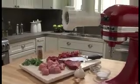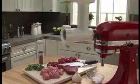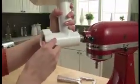The KitchenAid Food Grinder Attachment uses the power of the stand mixer to produce fresh ground ingredients. Two interchangeable plates, one coarse and one fine, grind in seconds.